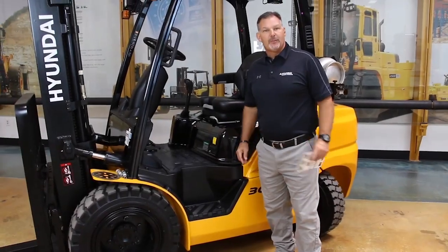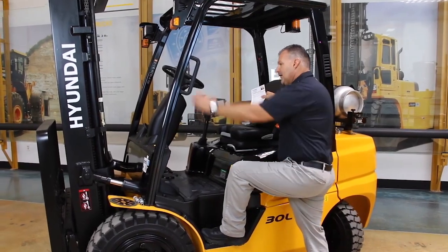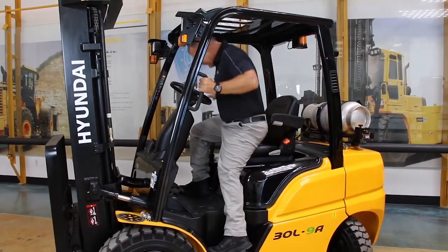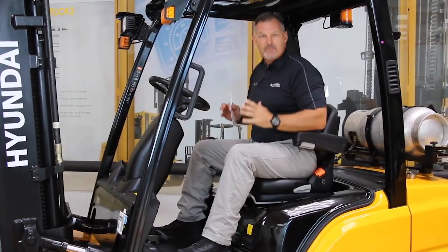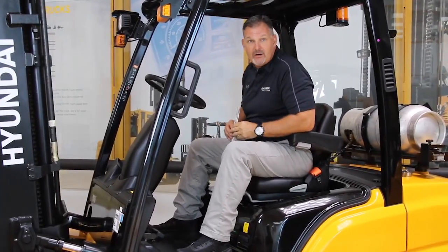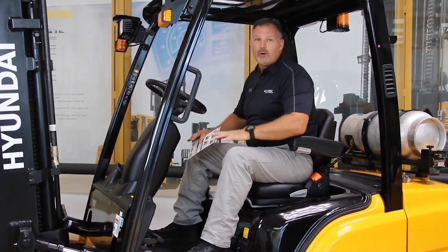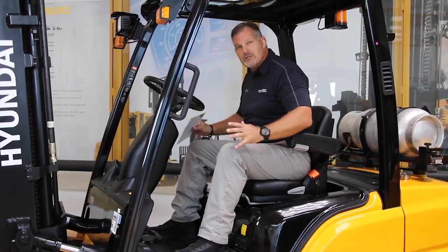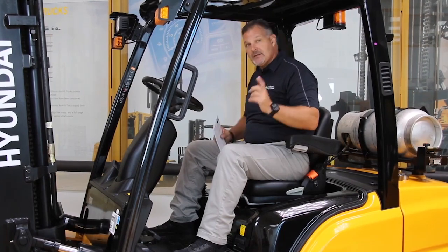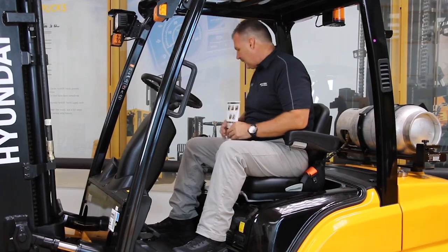Moving to the operator's compartment. First thing you're going to notice is a three-point entry — lowest step height in the industry, three points, making getting on and off the truck very safe. The first thing the operator is going to notice as soon as they get on the truck is our standard full suspension seat, which is an upgrade for most of our competitors. The other thing they're going to notice is the biggest floor area in the industry. So the lowest step height, largest floor area, and standard full suspension seat — it's going to keep that operator working hard all day long because he's more ergonomic than the others.